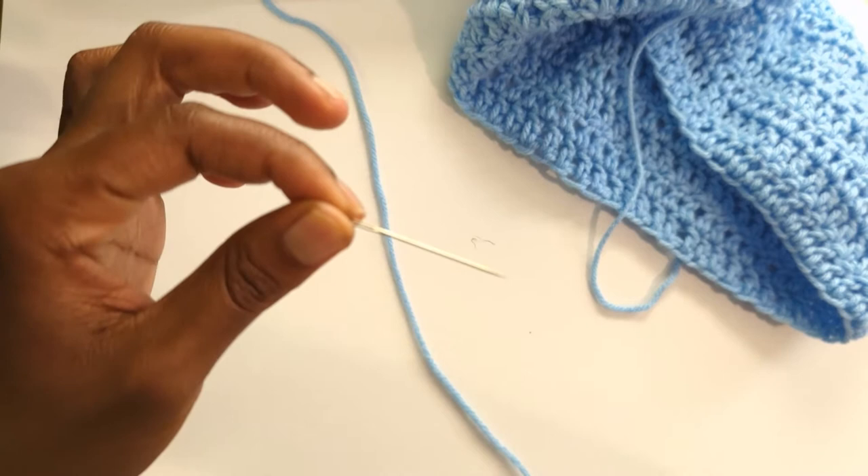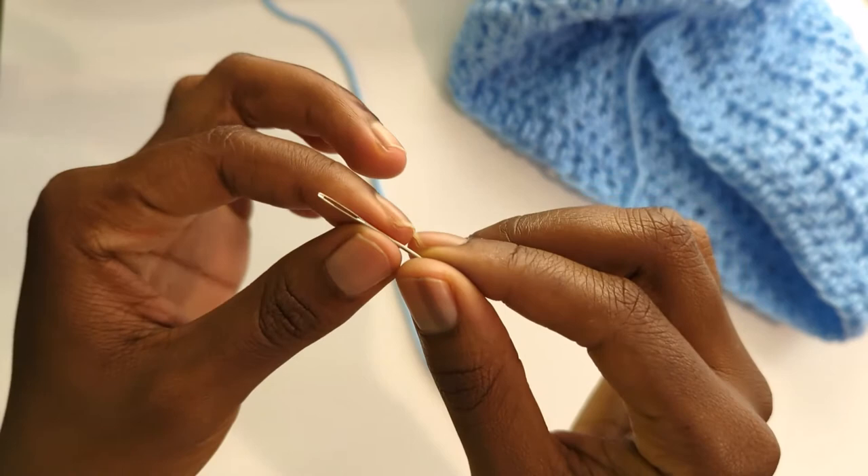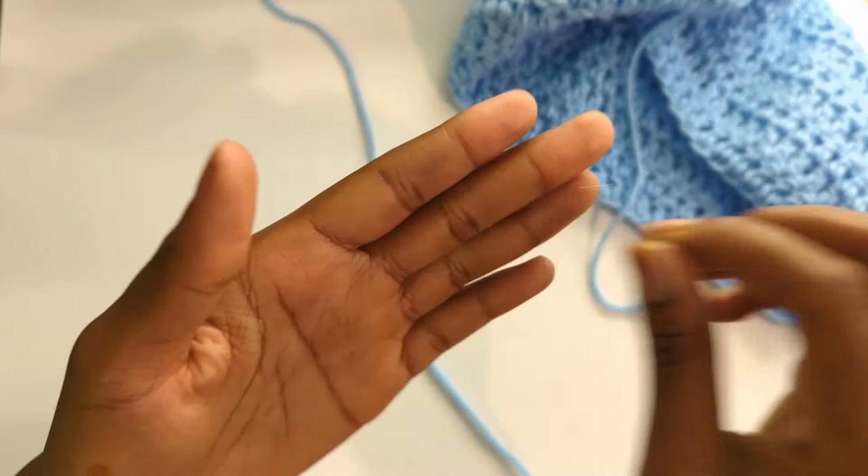And you'll need a darning needle so you can fasten in your ends after you finish your project, which I'll go over in a future video. A darning needle is like a sewing needle but bigger, with a larger hole that yarn can fit through.